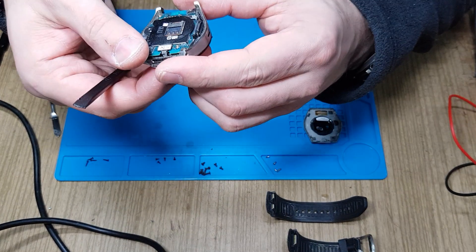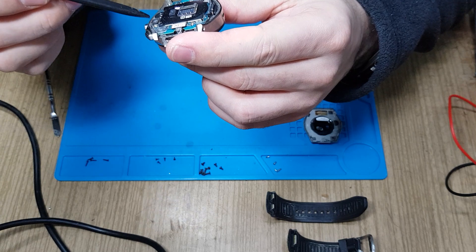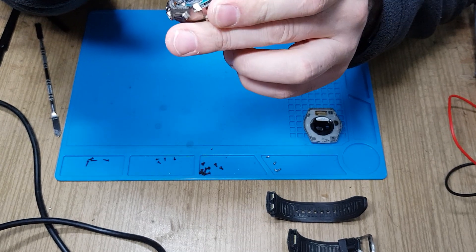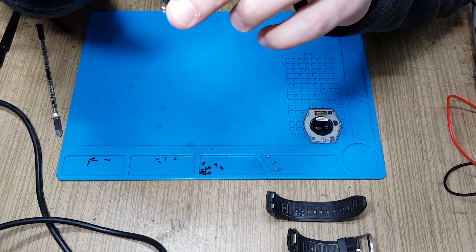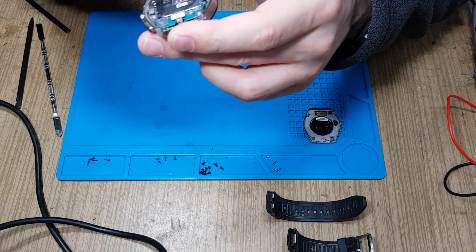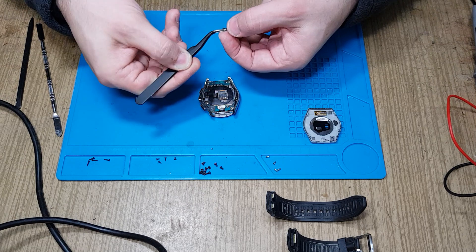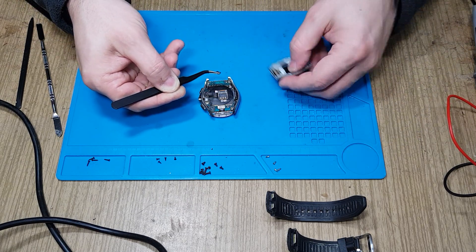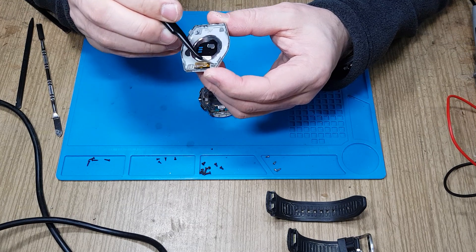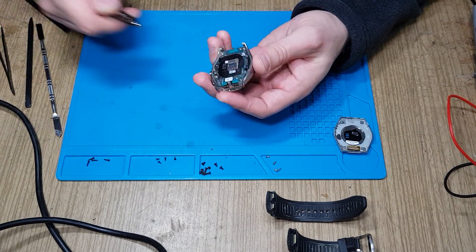Inside the watch we have four screws — one, two, three, and four — with one hidden screw. There's also a magnet here that came off. These are the two magnets that hold the charging cable in place, so I want to put them back.